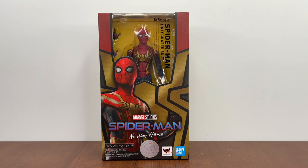Hey, what's up guys! Today we're looking at the S.H. Figuarts Bandai Tamashii Nations S.H. Figuarts Spider-Man No Way Home Integrated Suit — Spider-Man from No Way Home. This is my first post of 2022 on YouTube and my first figure purchase of 2022. I was able to get mine on Amazon Japan.